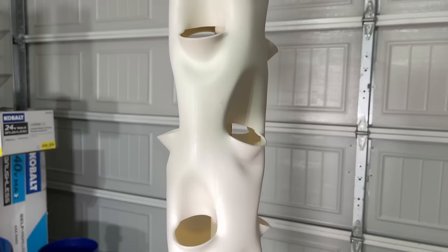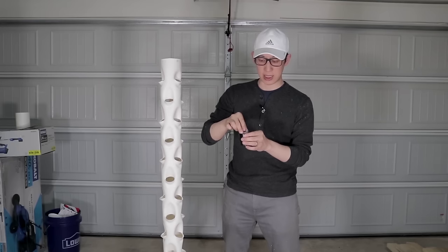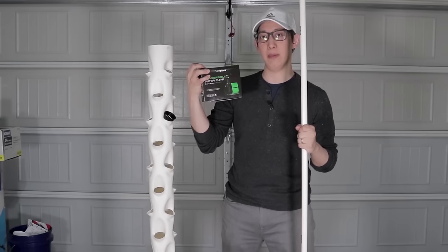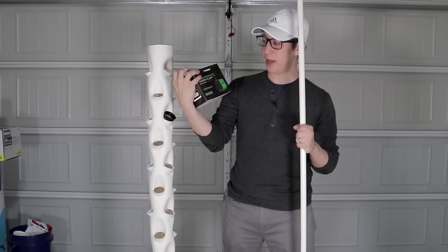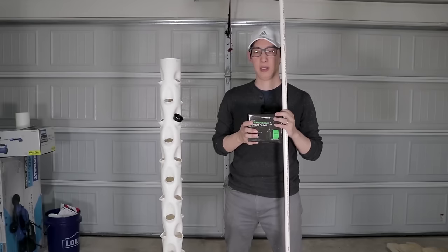The way this hydroponics tower works is that we're going to take this compressed coco core tablet and expand it with water — it should expand to about an inch or a little bit over an inch. We're going to take the seed that we want to plant and put it inside, then take the entire tablet with the seed and place it into one of these plant pods, and place the plant pods in the tower itself. Once that's done, we're going to take this half inch tube that we cut and connect it to this standard water pump. This water pump is made for both fish tanks and hydroponics and it should provide enough pressure to push water at least 10 feet. Since our hydroponics tower is only five feet, this should be more than enough pressure to push water all the way to the top.